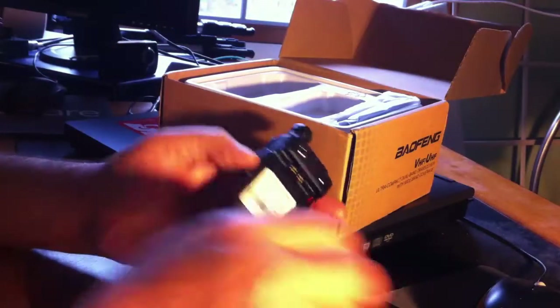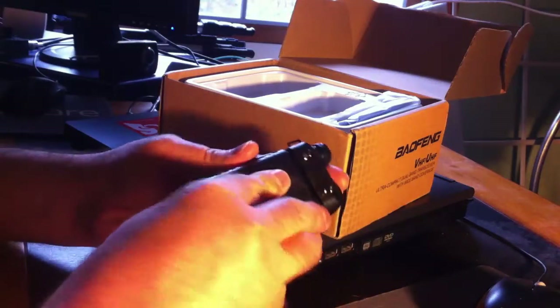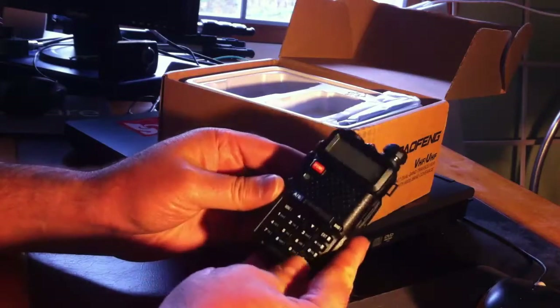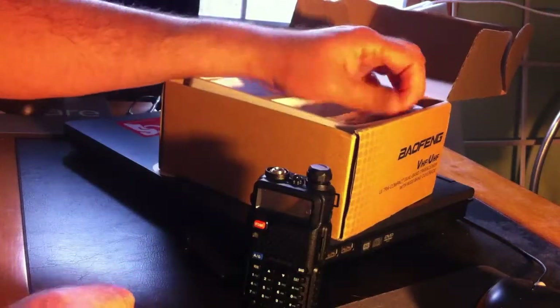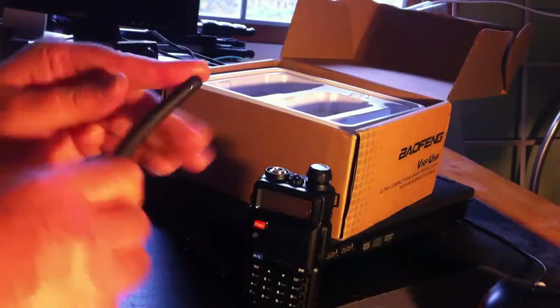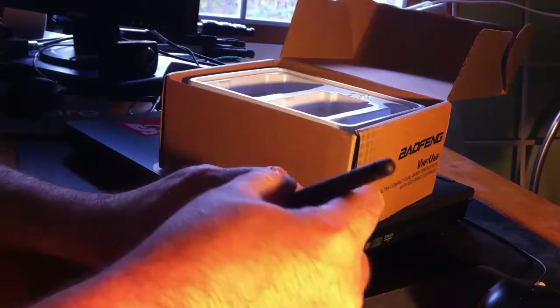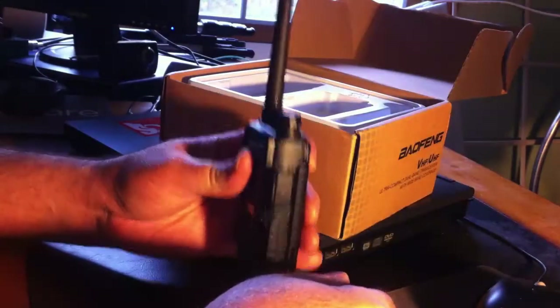Here's the radio. Now there's a new version of this one out, but I really like the style of this one, so this is the one I decided to get while they were still available. I think it's the best looking of the series. And here's the antenna, which is not very flexible. I wish the antennas were more flexible — when you wear this on your belt, this thing sticks into your side.